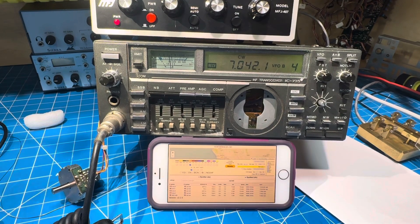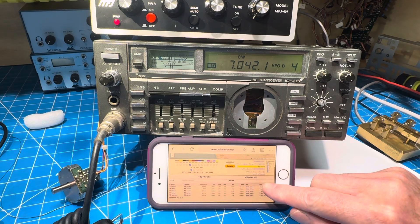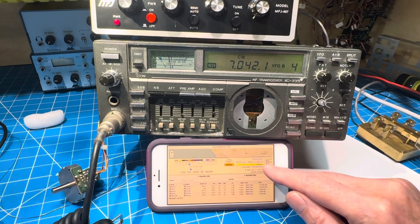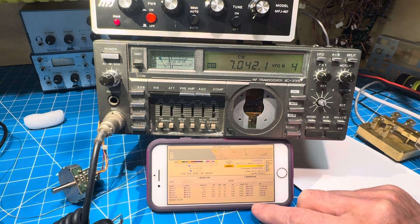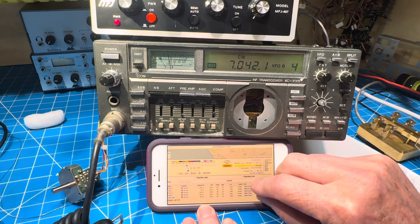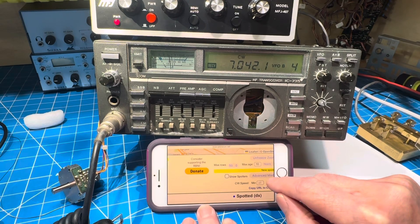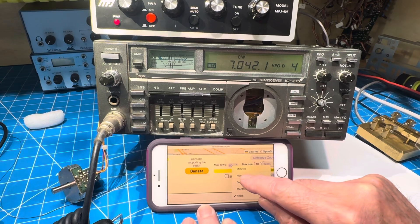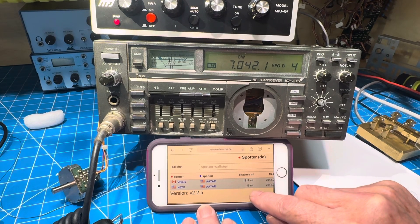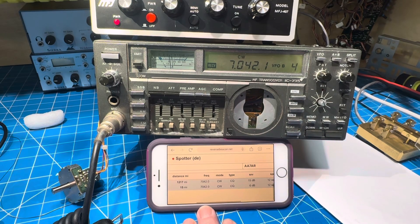Let's see if we get any more new spots. We have too much of a time limit set here — we've got two new ones but three that are from two days ago. So let's change the max age, not to 10 years — let's change it to 10 hours. That might be better. So there's our two: VE6JY and N6TV. We did get 1,217 miles with the rusty ICOM.